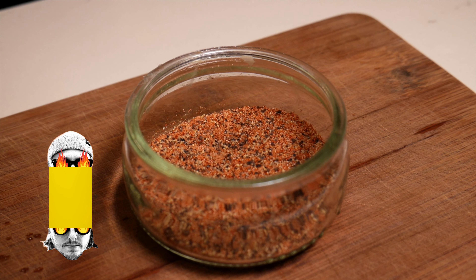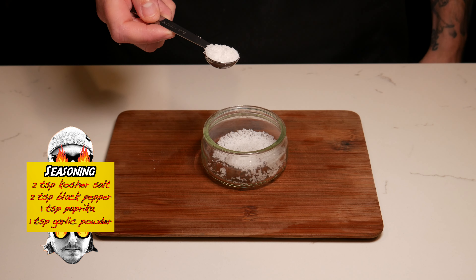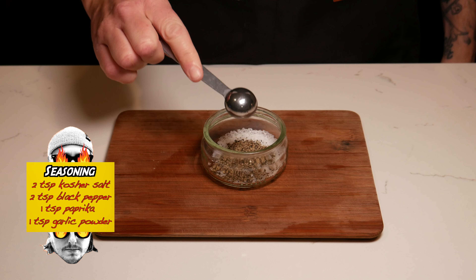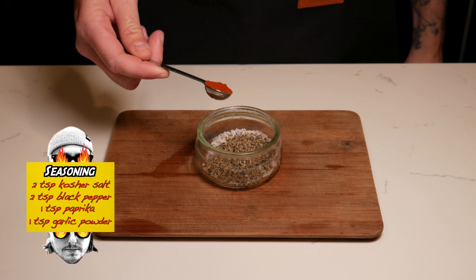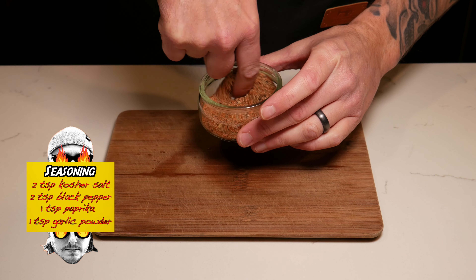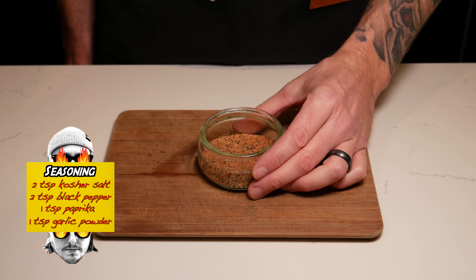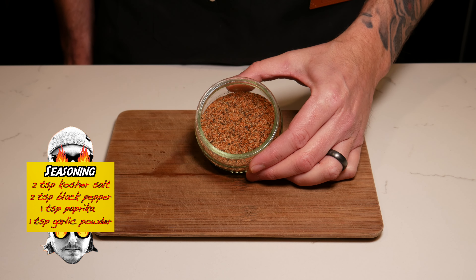Next we're going to put together the seasoning. This blend consists of two teaspoons of kosher salt, two teaspoons of black pepper, one teaspoon of paprika, and one teaspoon of garlic powder. I find this to be the perfect blend for cooking on a hot iron skillet — it gives the burger a nice crust and also adds that punching flavor.